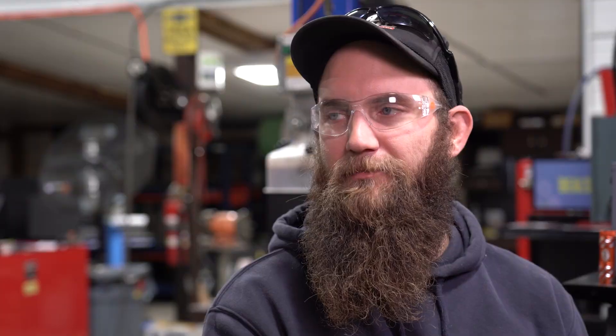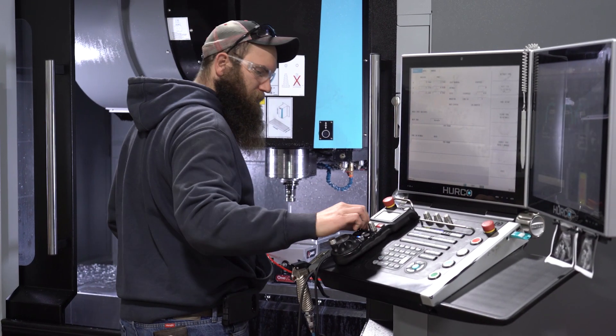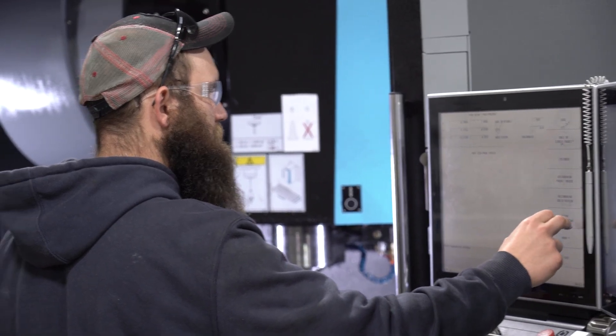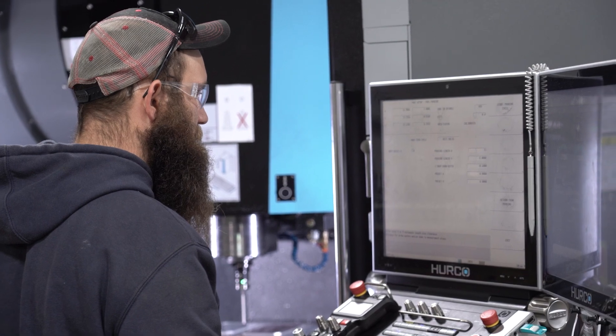Setting up parts has become the biggest effectiveness of it as far as driving cost down. Being a job shop, you're doing setups all the time — you're even taking vices on and off the machine all the time. If you just need to throw a vice up to do something and you're only holding a part in one vice, you can use coordinate rotation to where you don't have to indicate that vice. You can just probe the solid jaw of the vice and it automatically tells the machine what angle it's set at, saving you the time that a machinist before would have spent running an indicator across the surface to get it just right.